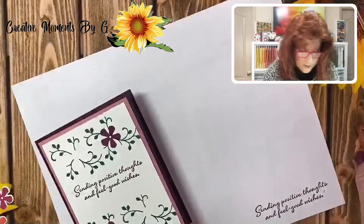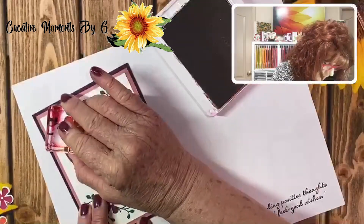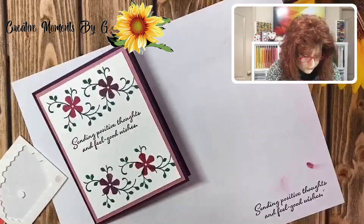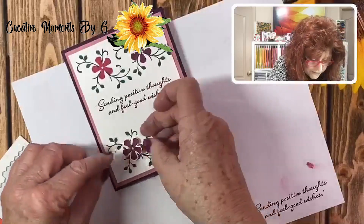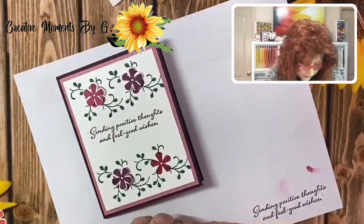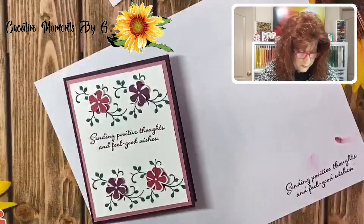We are going to use our Lovely Lipstick ink and stamp our flower right there. Then we're going to get our mini dimensionals — you can actually turn this so it looks like you have more leaves. This is so cute. We're going to turn it so you can actually see the flower underneath. Now I'm going to pick up that Lovely Lipstick stamped piece and put the mini dimensional on it. We're going to put our Wink of Stella on there first to brighten it up and deepen the color a little bit, then add some rhinestones in the middle.